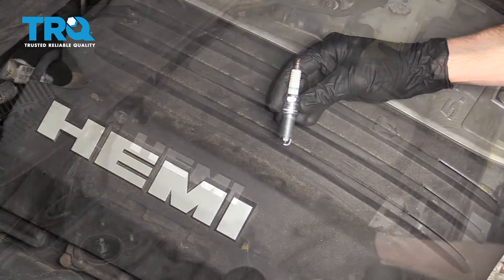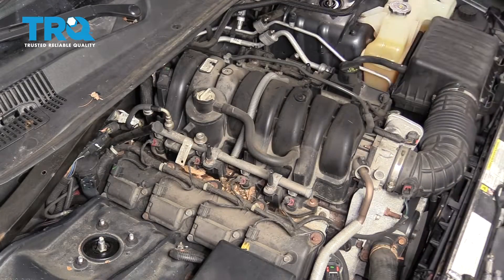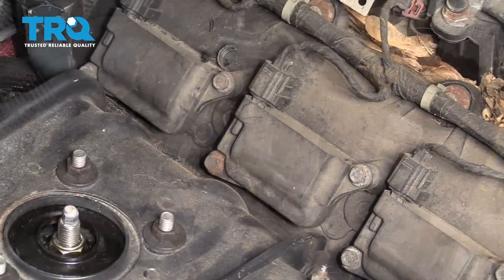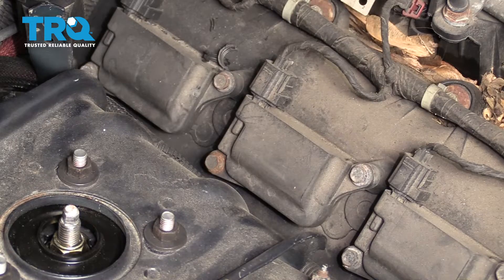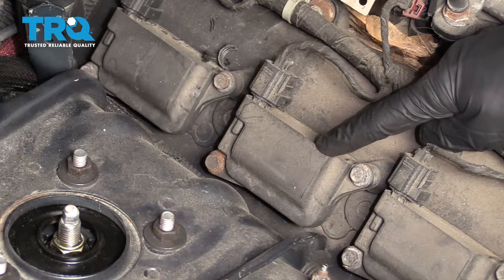Okay friends, let's get started on these spark plugs. So now let's just grab this cover — it lifts right up — and we have a clear view of where we're going to work. Generally speaking, you're going to do these all at the same time. For visual purposes, this one's the easiest to see with the camera, so that's what I'm going to start with.